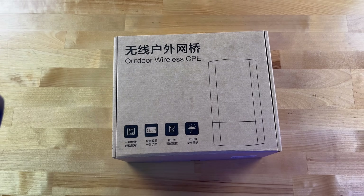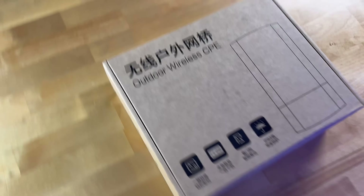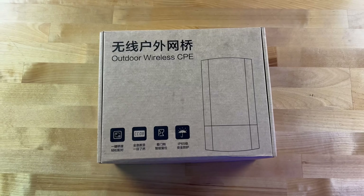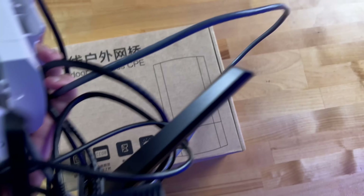U-E-E-V-I-I. It doesn't actually say it on this, but that's the name of the company. It's like all Chinese writing on it. But U-E-E-V-I-I — is it UV or UEV? I don't really know.